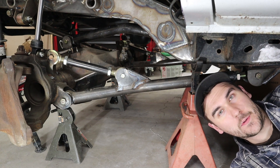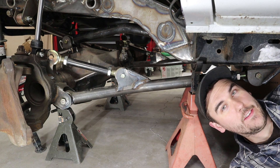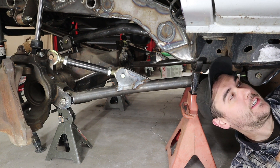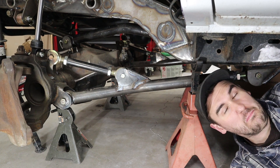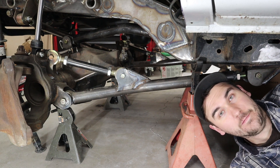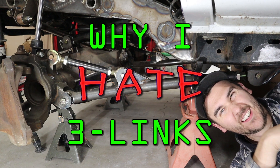Hey there boys and girls! In a recent episode, I built this radius arm set. In that video, I said I do not like three links for street driven trucks. I don't like three links for anything. Now obviously, because three links are relatively common, people wondered why I don't like them. Well, that's what this video is about. This is why I hate three links.